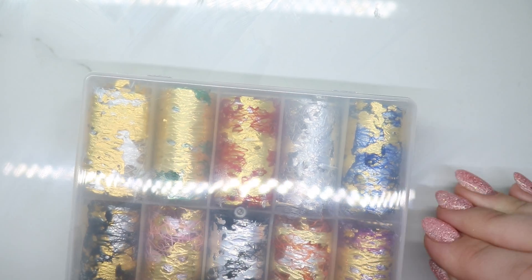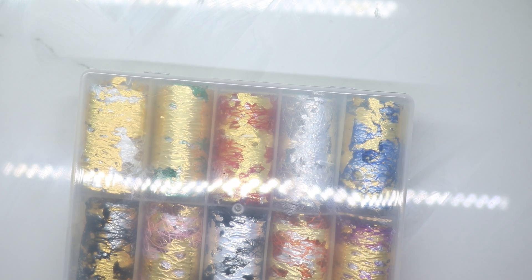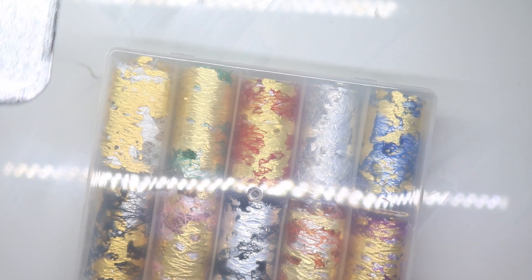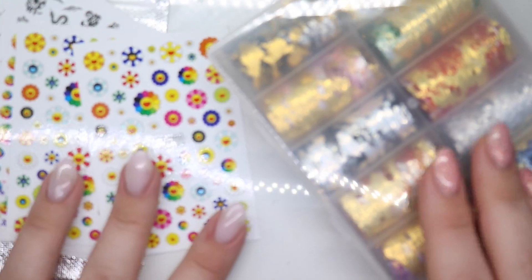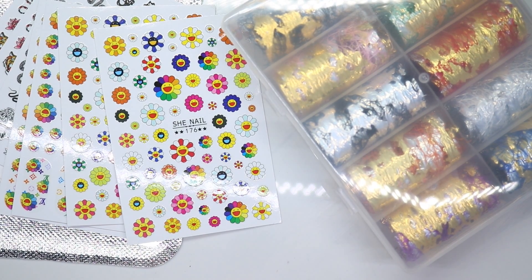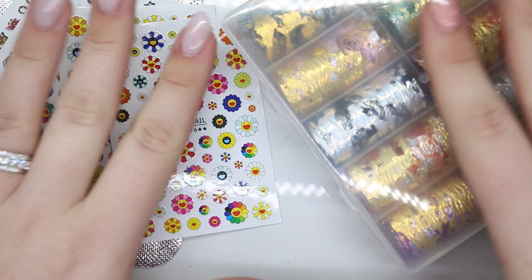So yeah, that's the haul — a couple things from Amazon and some from AliExpress. I'm not going to drag it in, but thank you so much for watching! Go ahead and give this video a thumbs up, subscribe, and I'll catch you in the next one. Bye!